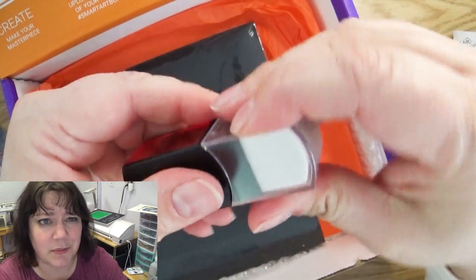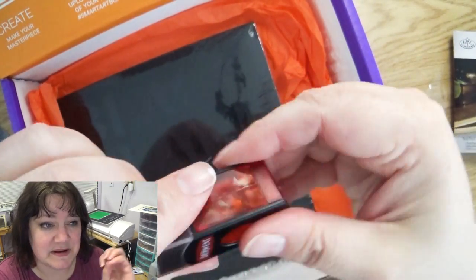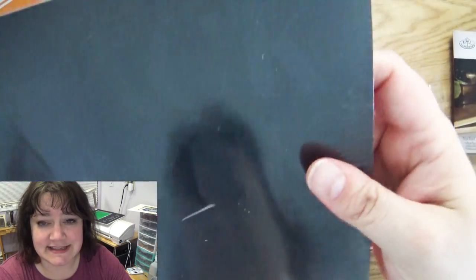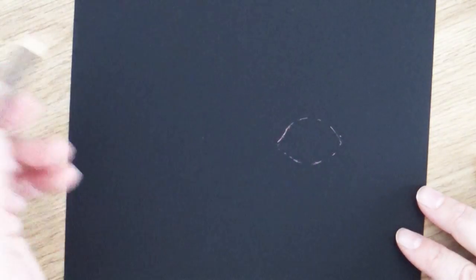Along with those two full packs is probably the coolest pencil sharpener slash eraser thing I've ever seen — it took me far longer than it should have to figure out how to open it, but it's pretty cool. And last but not least, they sent a tablet of really cool art paper that is black. When you're creating with black paper, the darkest you get is the darkest of your paper.